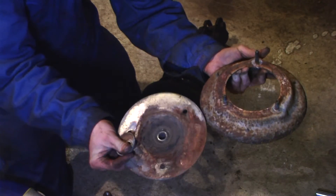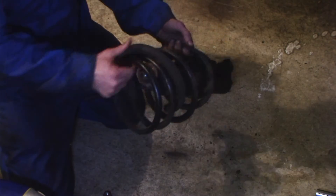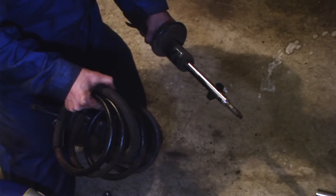These are the only pieces I need. The rest of this can be disposed of, sold, or whatever you want to do with it.